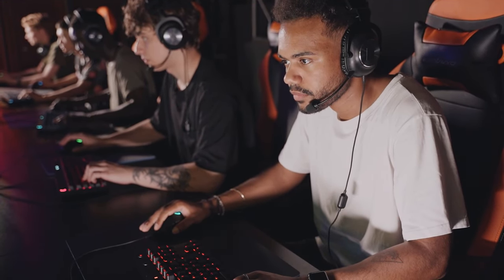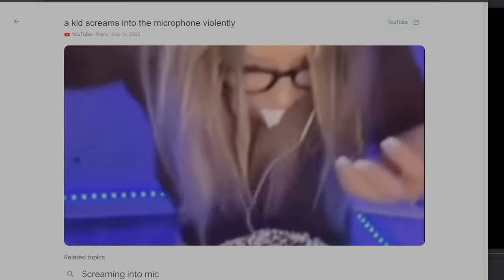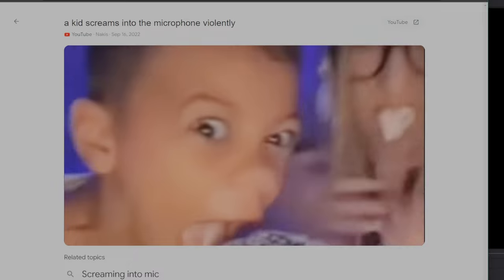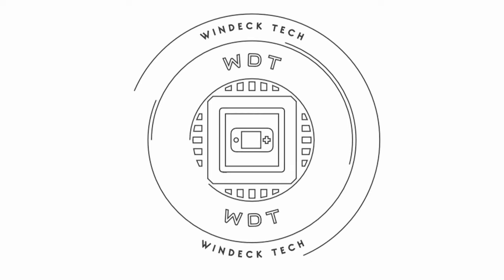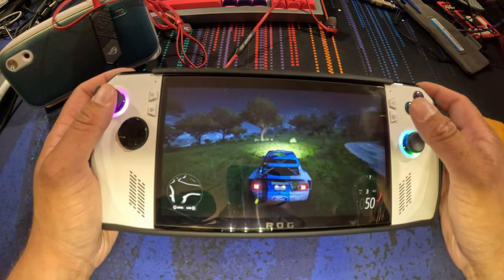Hey everyone, today we're going to take a look at some audio options to hopefully prevent you from being that guy in the multiplayer lobby. We all know the one.